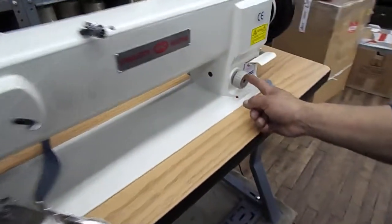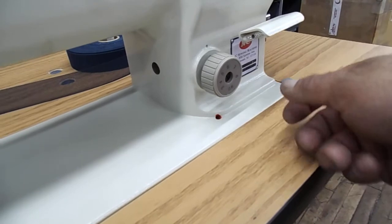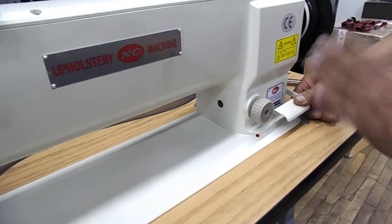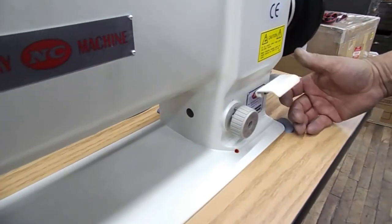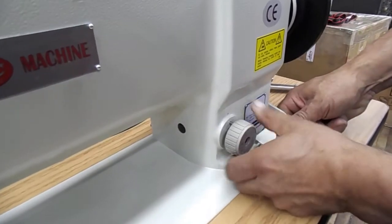What else do you want to show them Jose? The stitch length — you can make it shorter or longer by turning that. Put the reverse lever down to zero stitches, and then go through — up, bigger, smaller, whatever you want. You hold that reverse lever down in order to change the stitch length.